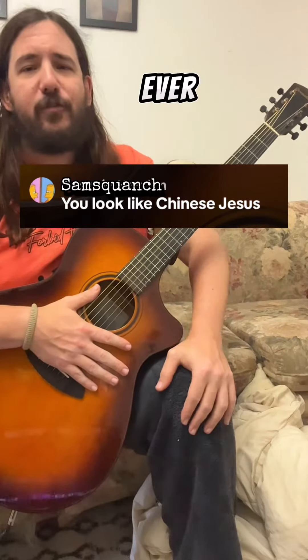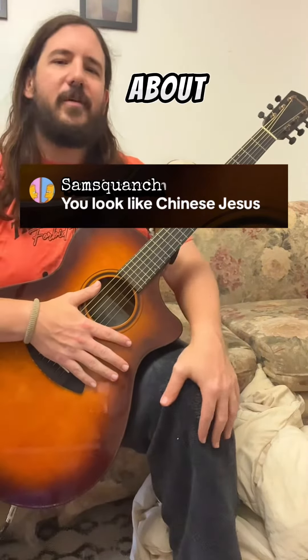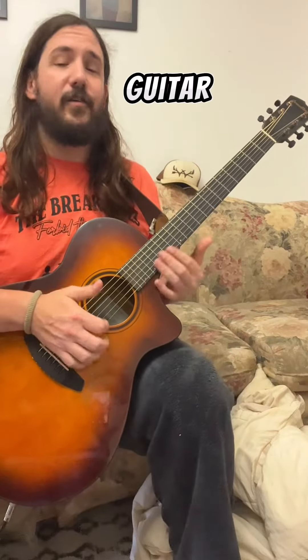On today's installment — has anyone ever told you you look like Chinese Jesus? — let's talk about slap bass technique on a guitar.